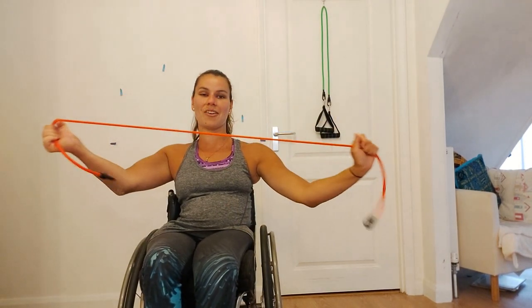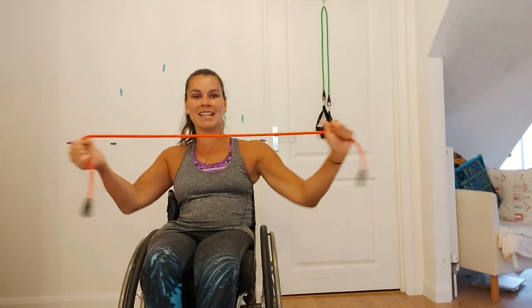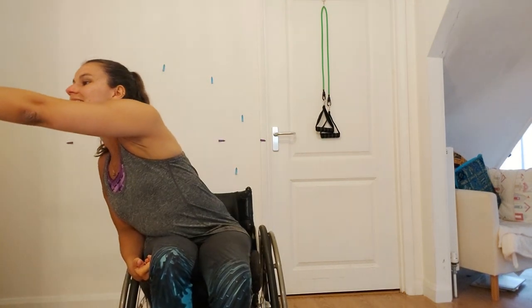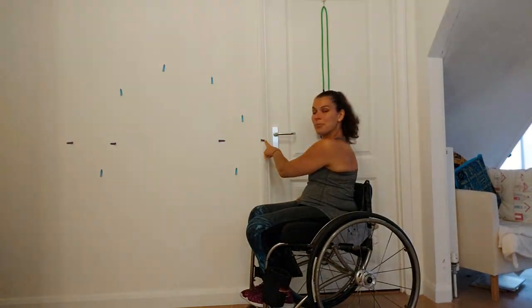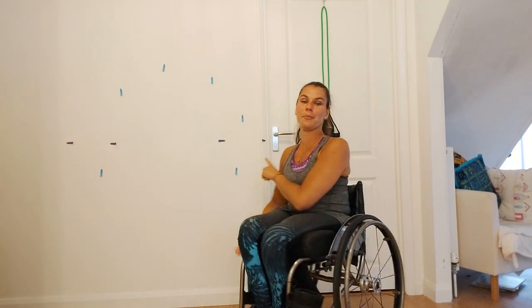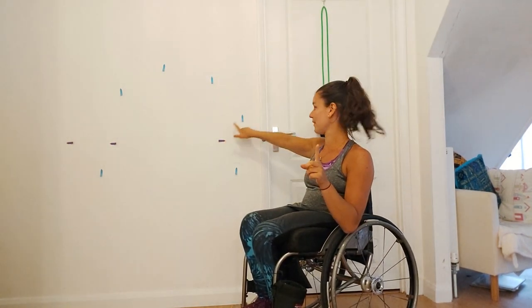You also need another TheraBand which you can use freely away from a door. I've got a medium resistance one, so hopefully that will work me nice and hard. And then finally, as you can see on my wall I've got several markers — some purple markers and some blue markers. I've literally just used some post-it note arrows for this, because my dad doesn't want me to mark the wall. The purple means it's for one exercise and the blue is for another exercise, so hopefully that will all become clear in a minute.